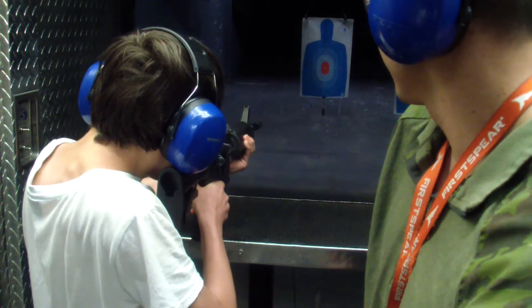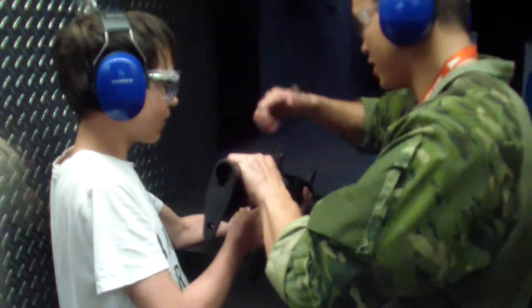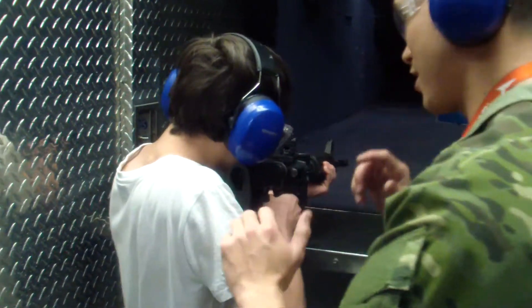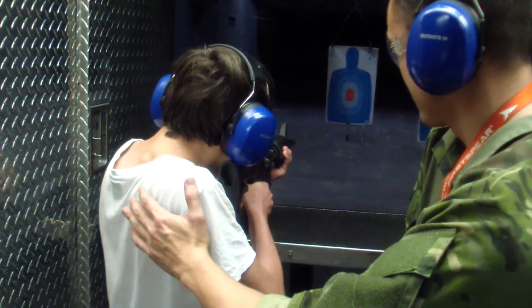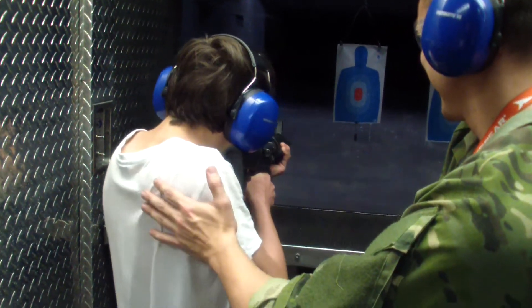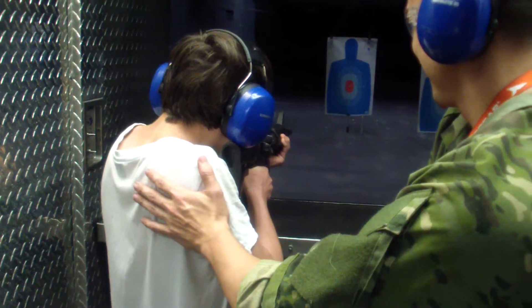Here we go. Go ahead and try. You're good, you're good, you're good. Straight out the trigger? Yeah, it's going to go full out. On to the straight side, perfect. Get your punch out. So you got two magazines, ten rounds each.